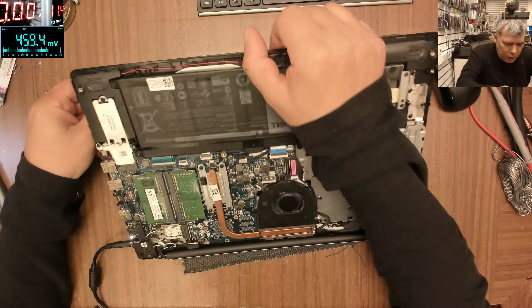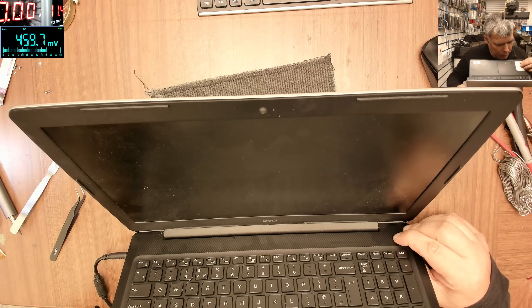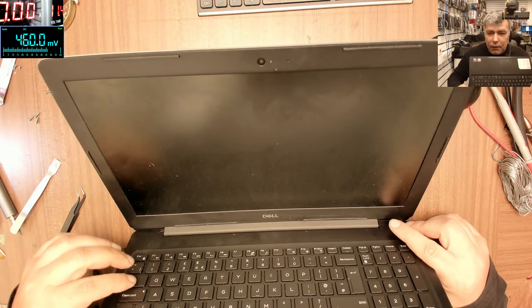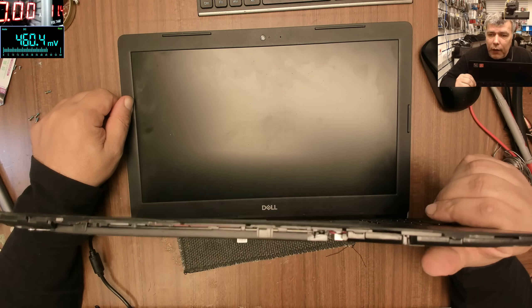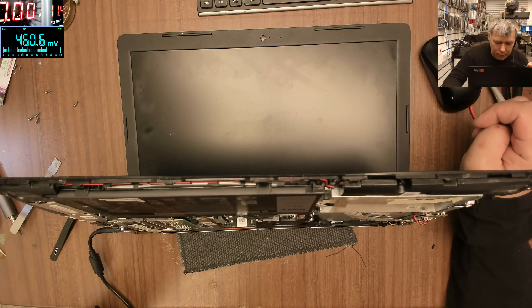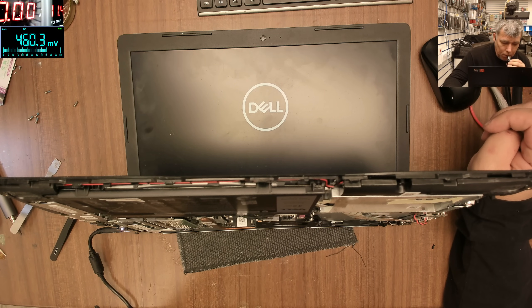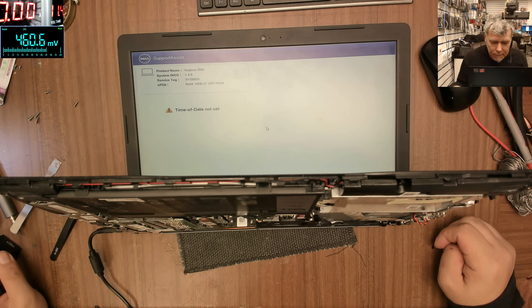I'm just curious what kind of fault a laptop like this can have. Now let's power on. The laptop is on — I can see the light from the caps lock. Let's wait, because we reset the BIOS so it will take a while to load. And it's working! That's sick, that's crazy.